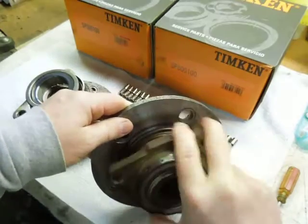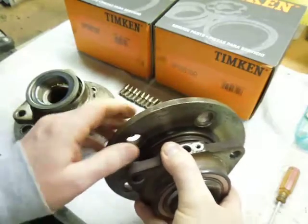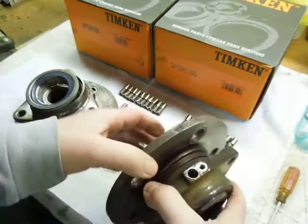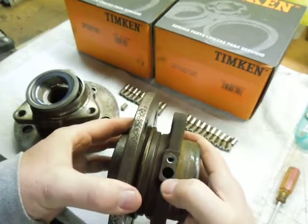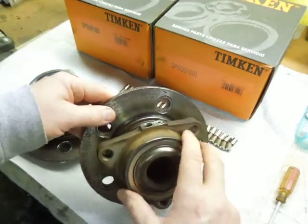You can see there's a hub here that's turning. Normally this would be the part turning — that would be fixed, bolted to the spindle. That's where your ABS sensor is. You can't see down in there, but there's a toothed wheel down in there that it's picking up the rotation of.